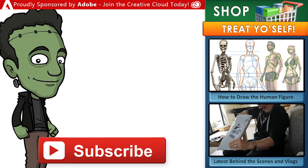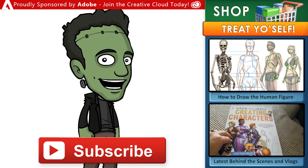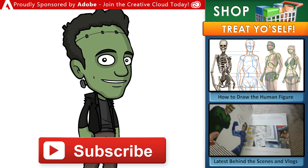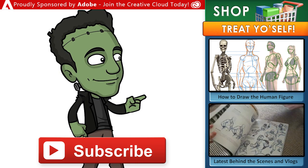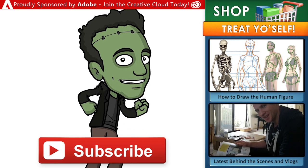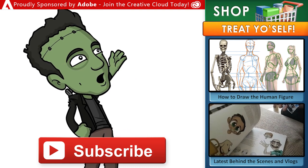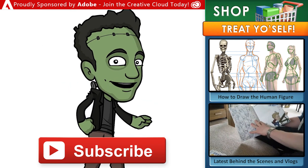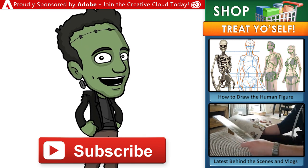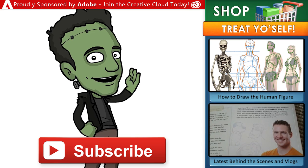Thanks for watching — make sure to subscribe for new content every week. Head over to my store for archives, ebooks, digital brushes, and video courses. Draw with Jazza is proudly sponsored by Adobe — join the Creative Cloud today for tools like Photoshop, Animate, Premiere Pro, and other apps for your computer or mobile device. Thanks for joining the arty party, and until next time, I'll see you later.